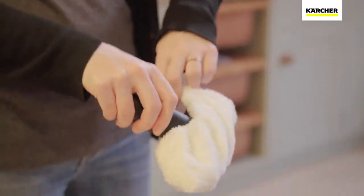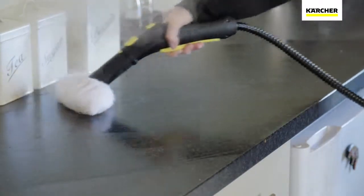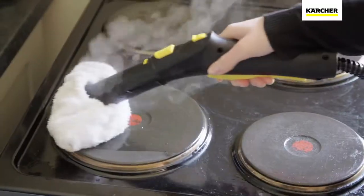A simple switch to the hand tool and you can continue easily cleaning all those surfaces that usually require a deep scrub. From tiles, work surfaces, cooker hobs and doors, to glass and shower screens, the SC4 is perfect for them all.